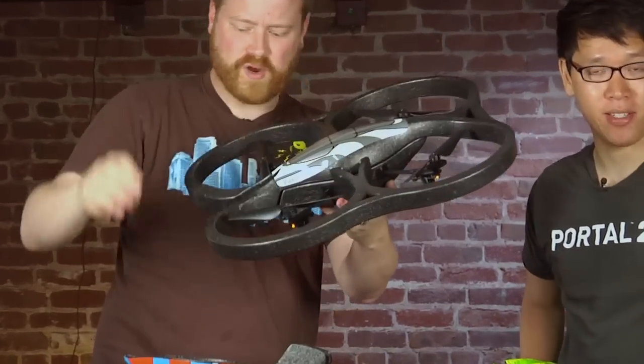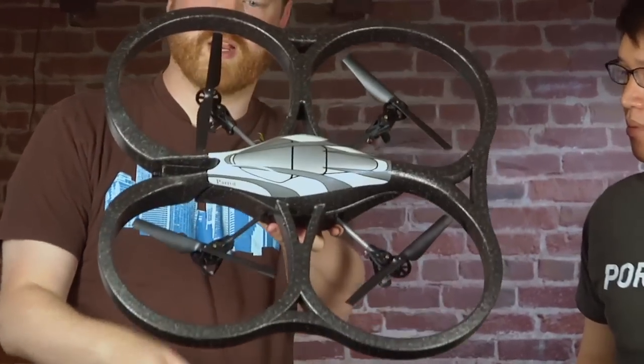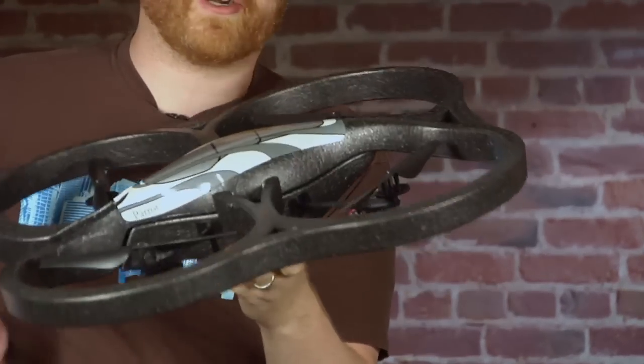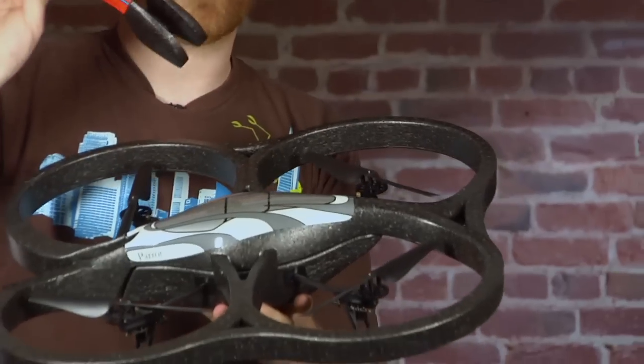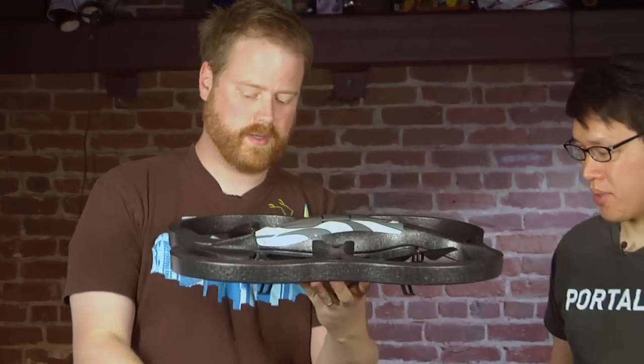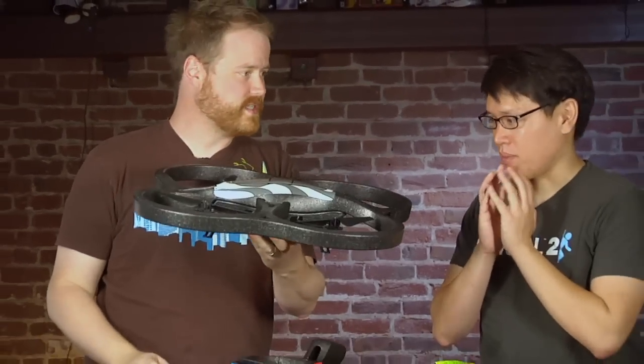This thing holds on with magnets. So basically there are two foam shells. There's this one, which is the indoor one — it has the big ring so that if you whack into the wall or somebody's face, you don't hurt anything. This one is the outdoor one; we'll try that for the full review, not for today's video. I'm going to set that over there. You ready to take this thing up? Let's go.